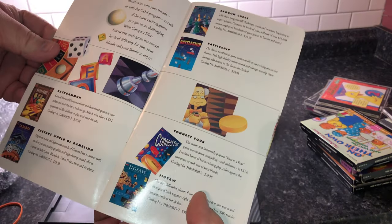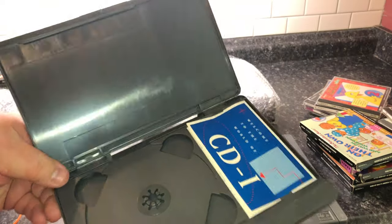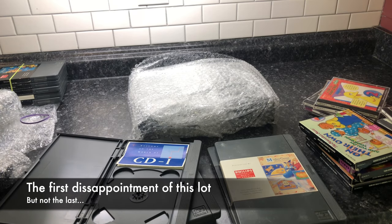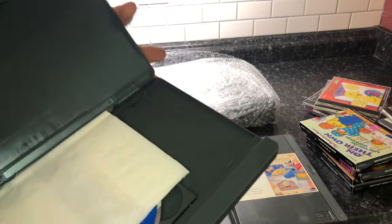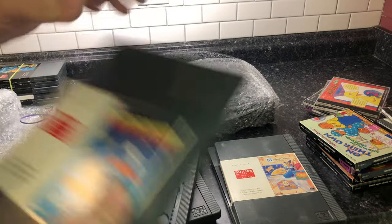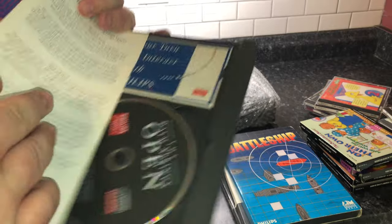I should try to get Connect Four and Battleship and all sorts of stuff. I also got Mother Goose's Rhymes to Color — but wait, it didn't come with the disc! That's right, because at that store I also got another copy of Battleship that has the slip cover but also actually has the disc. Not sure why. I'm going to have to start checking all of these to see which ones have the discs.